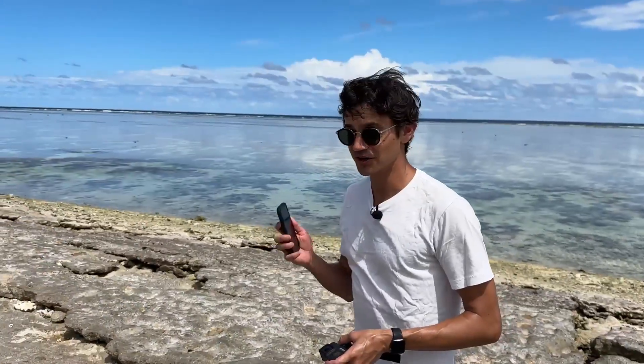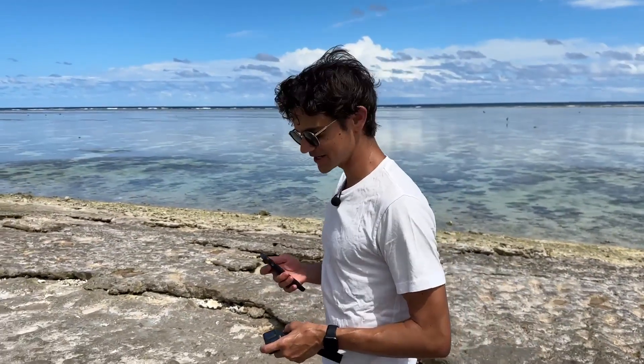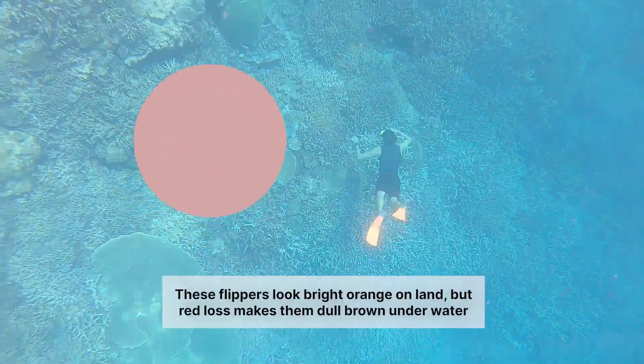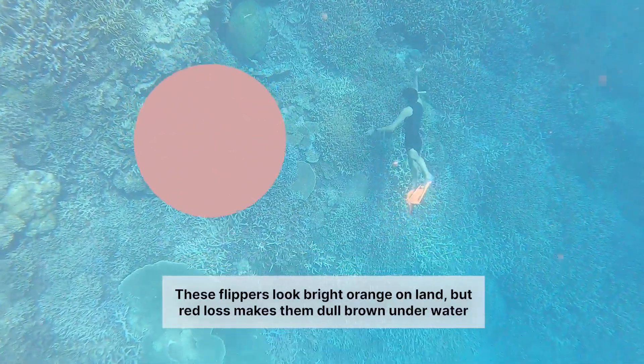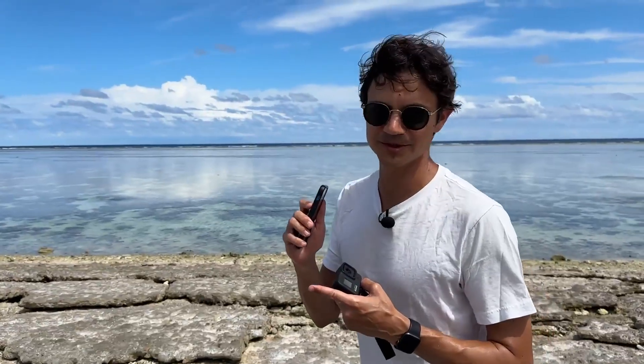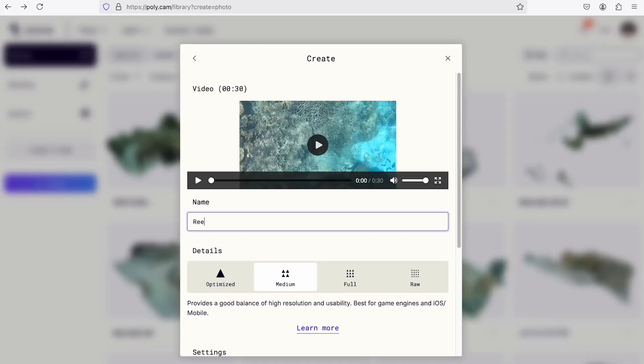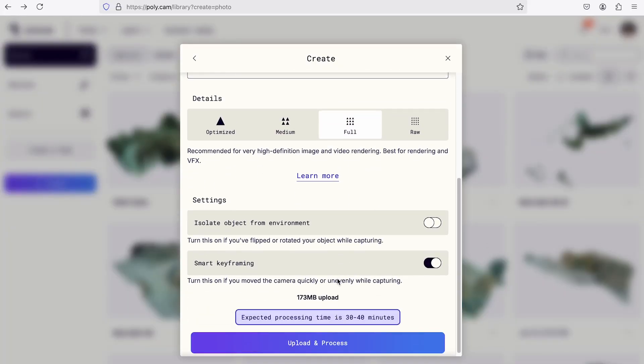One quick note on using LiDAR: if you have an iPhone Pro with a LiDAR sensor, you may be tempted to try to use LiDAR underwater. It doesn't work because LiDAR is infrared, and red wavelengths are the first things that get cut out in water. So your best bet is always going to be recording video or recording photos. Now comes the easy part — once you're back on dry land, just upload your photos or your video to Polycam on the web and it'll give you a ping when your 3D model is ready.